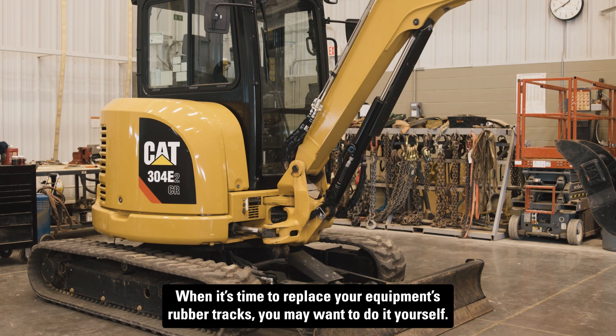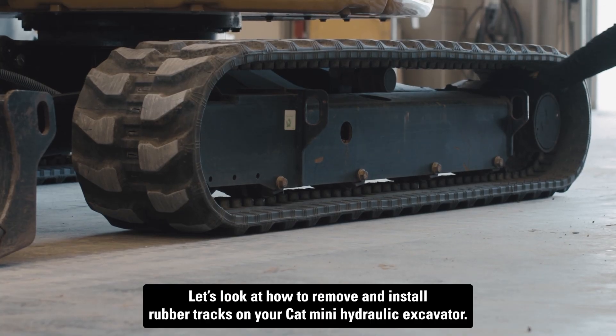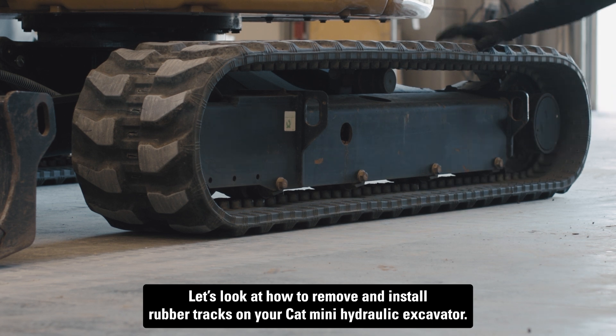When it's time to replace your equipment's rubber tracks, you may want to do it yourself. Let's look at how to remove and install rubber tracks on your CAT Mini hydraulic excavator.